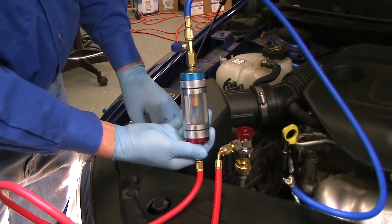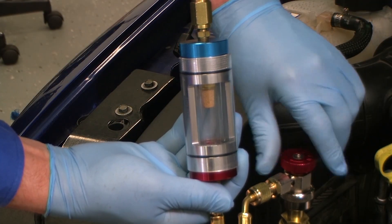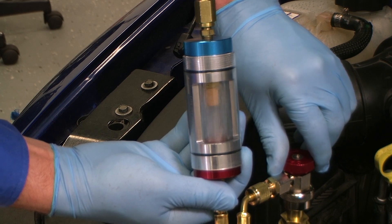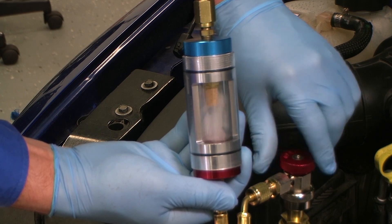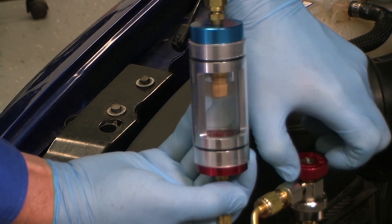Holding the tool upright with the blue cap toward the top, gradually open the high side service coupling. Liquid refrigerant will enter the sight glass from the bottom. Do not completely fill the glass. Now close both the high and low side service couplings.